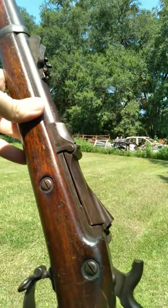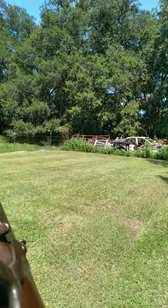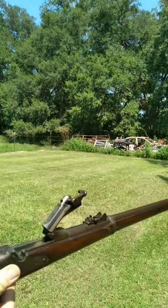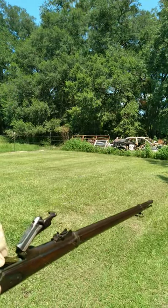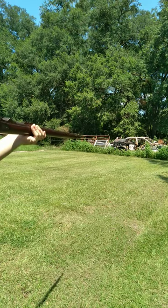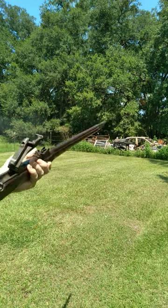But the United States government liked these rifles so much that they decided to just go ahead and make these from scratch. And that's what the 1873 is. So if we open our trapdoor here, we can load one single round of 45-70 into our chamber, close it, hammer back, send it downrange, and open up our trapdoor and eject that casing.